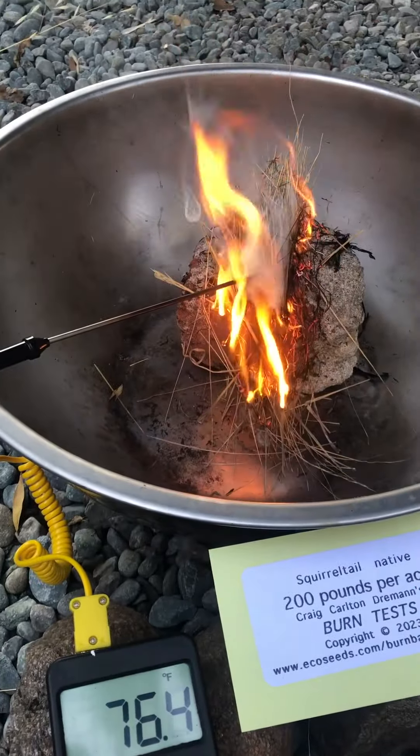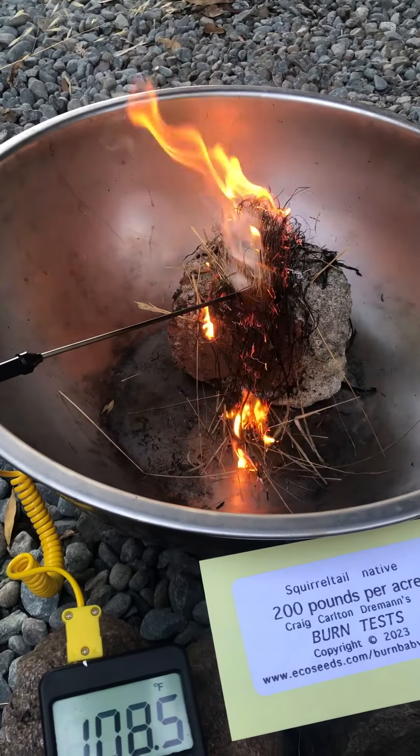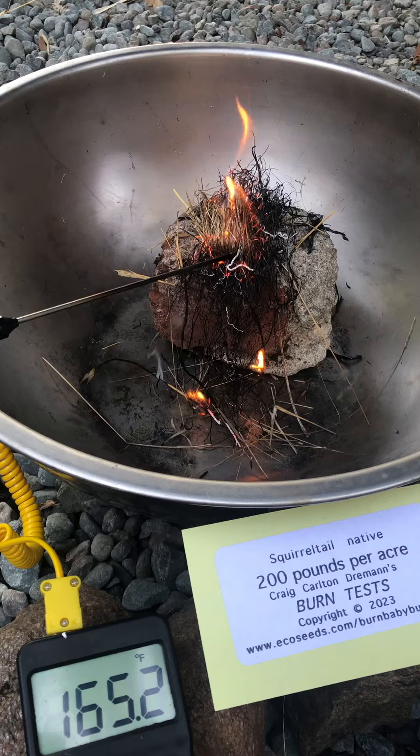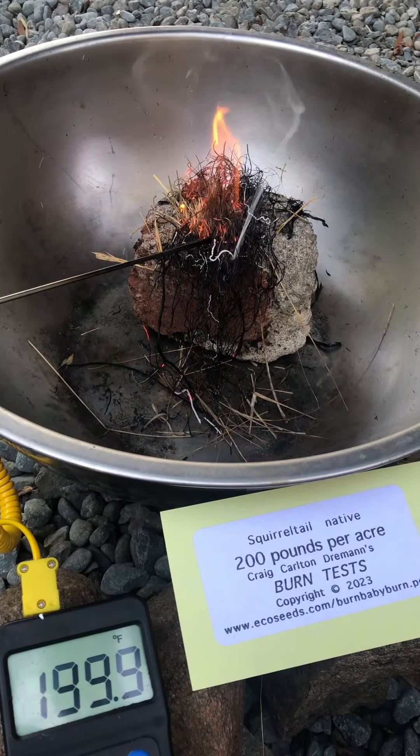So it looks like it burns pretty fast. You get some flames and then it goes out — not a very hot fire.